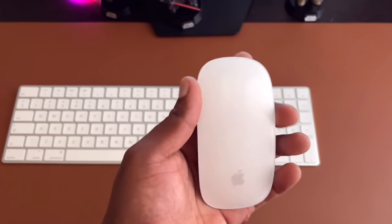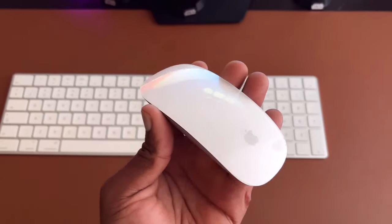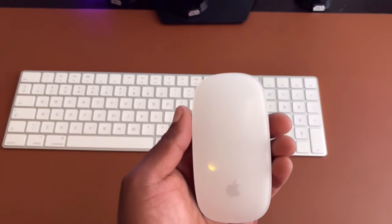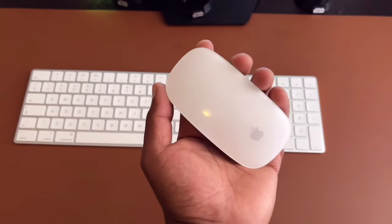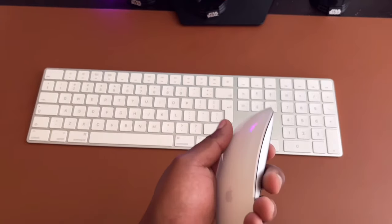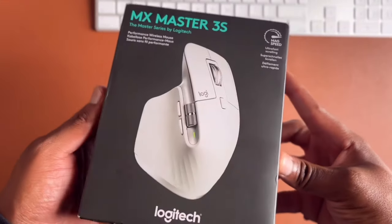Later in the video I'll show you the two side by side — the Apple Magic Mouse and the Logitech MX Master 3S — so you can see the difference and how they compare. But first, let's look at the packaging.